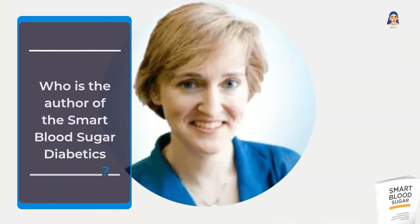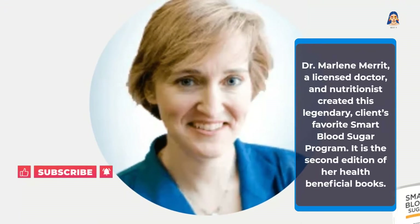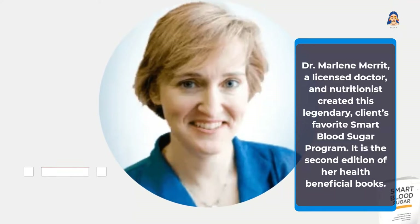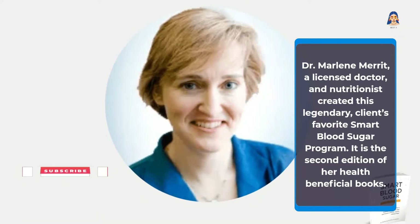Who is the author of the Smart Blood Sugar Diabetics book? Dr. Marlene Merritt, a licensed doctor and nutritionist, created this legendary, client's-favorite Smart Blood Sugar program. It is the second edition of her health-beneficial books.